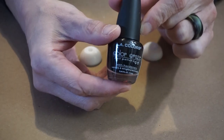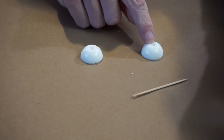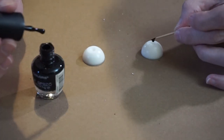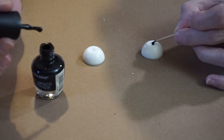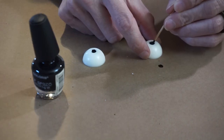I'm using some dollar store nail polish which is like a dollar obviously. And we're going to put a drop inside of each of these pupils. I'm just letting it go all the way up the side.